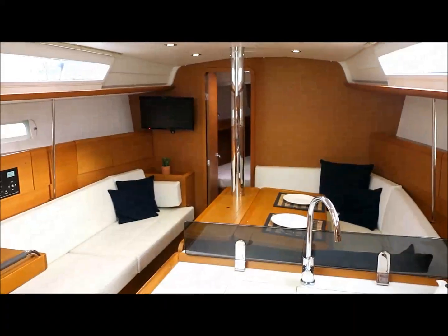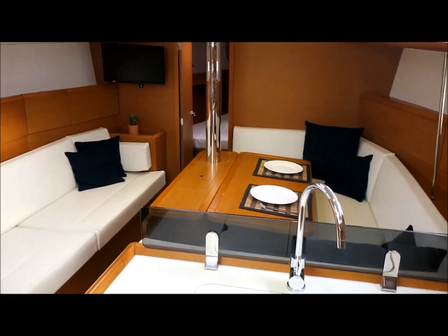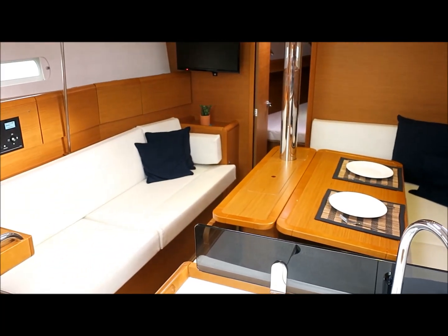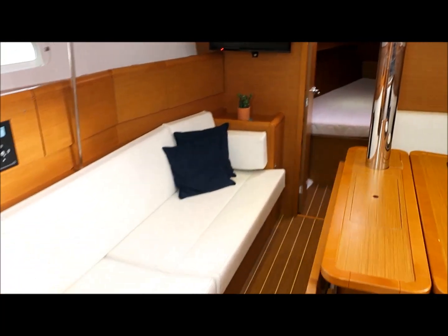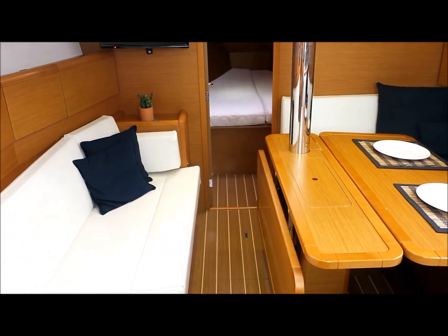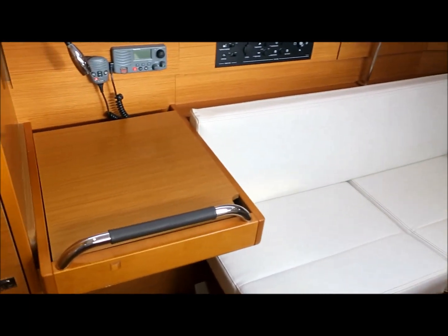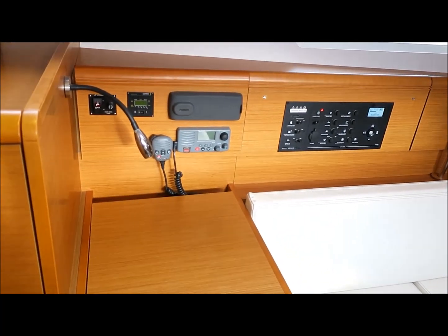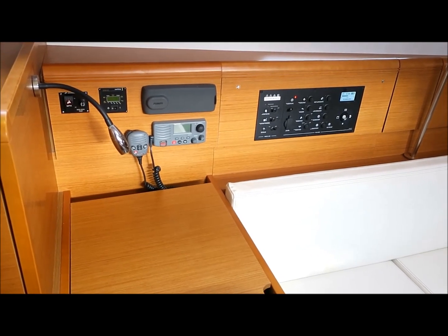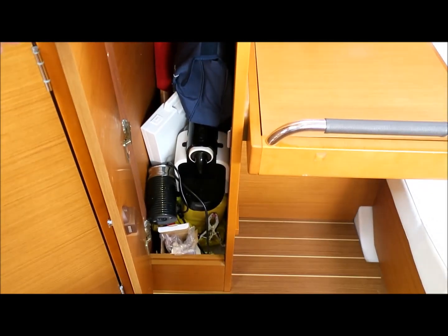Being a two-cabin layout, it's got lots of storage space as you'd expect. There is a saloon conversion to form another double on the starboard side. The drop leaf saloon table allows people to sit from the port side to the table as well, which is a nice feature. The nav table is an out-facing nav table, and it's got a full 1800-watt inverter as well as a Fusion stereo and a VHF radio. You've got a wet hanging locker there.